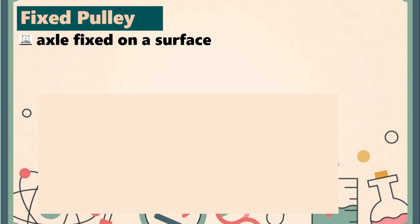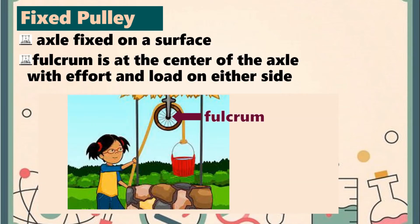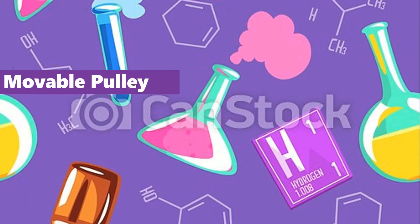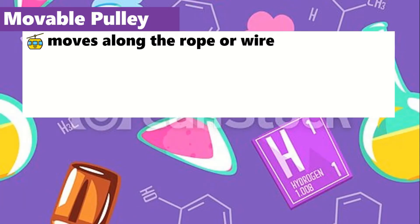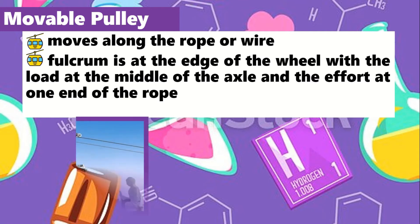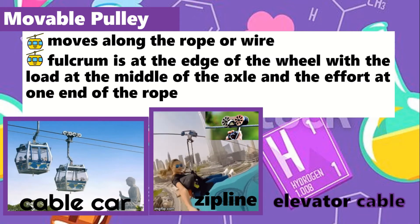A fixed pulley has the axle fixed on a surface. Its fulcrum is at the center of the axle, with effort and load on either side. It can be seen on a wall or on a flagpole. A movable pulley moves along the rope or wire. The fulcrum is at the edge of the wheel, with the load at the middle of the axle and the effort at one end of the rope. Examples of movable pulley are cable car, zip line, and elevator cable.